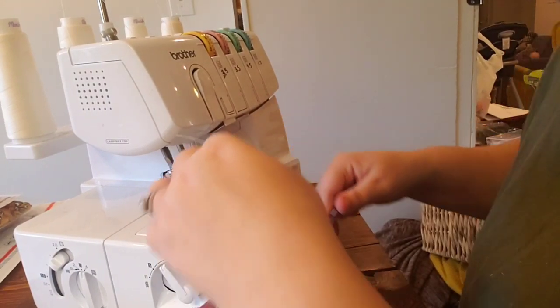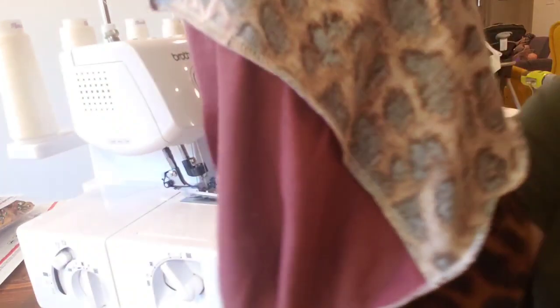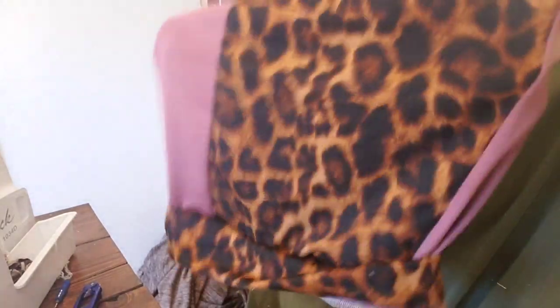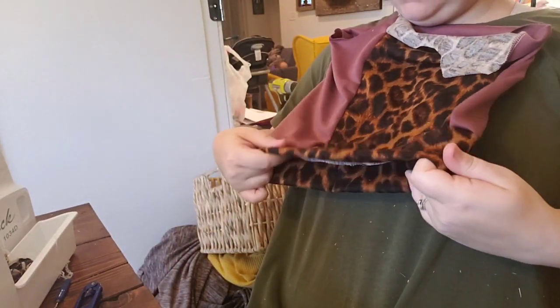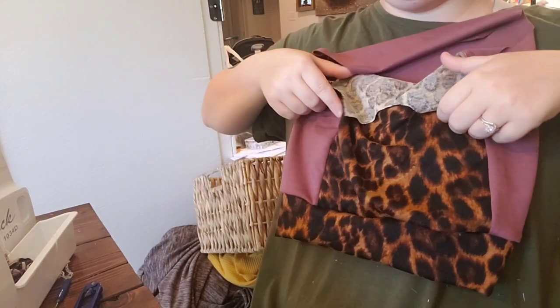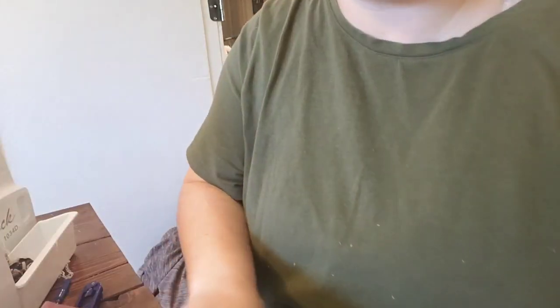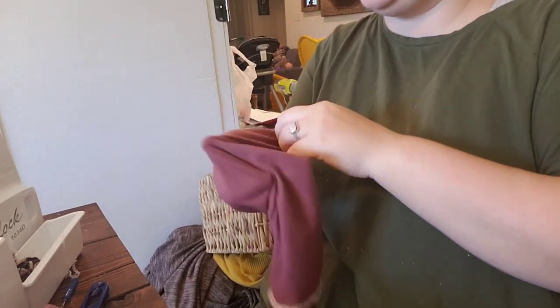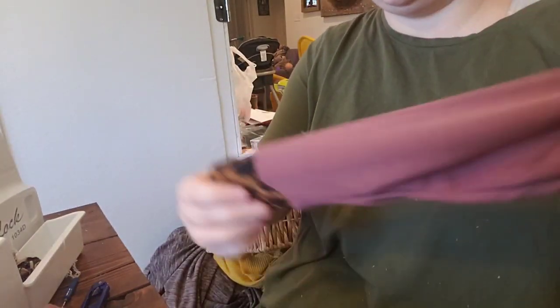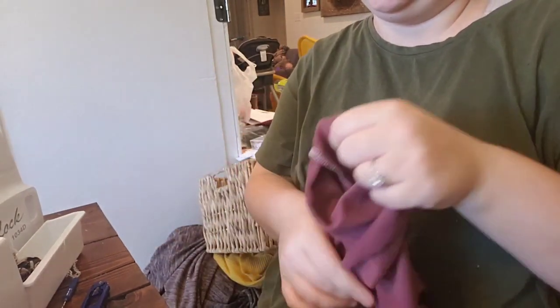Now flip the main body of the hoodie right side out — this is the front with the leopard color block. Flip the sleeves right side out as well so all the seams are going to be inside. Once we get the sleeves attached, all that's left is the hood and the binding.